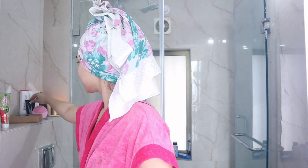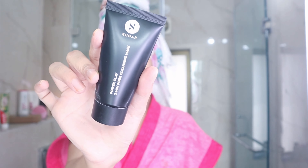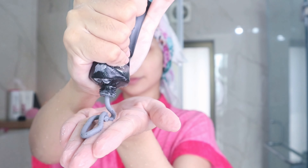To give my face some extra love, I'm using this face mask from Sugar — it's the Power Clay Cleansing Mask. I'm just supposed to use this for three minutes.